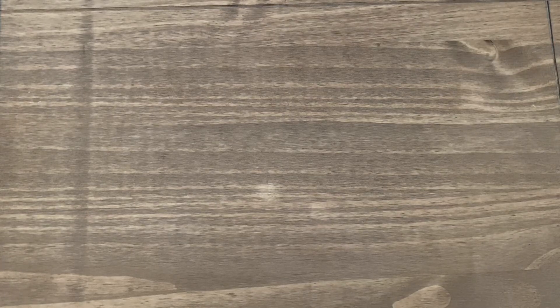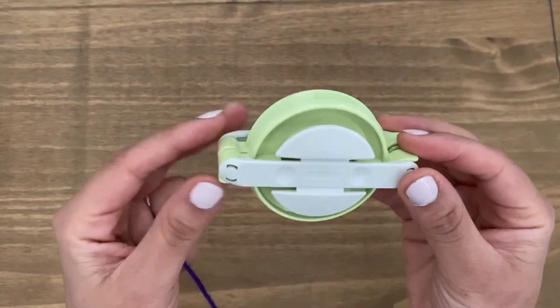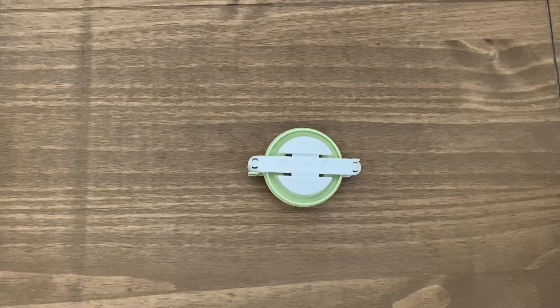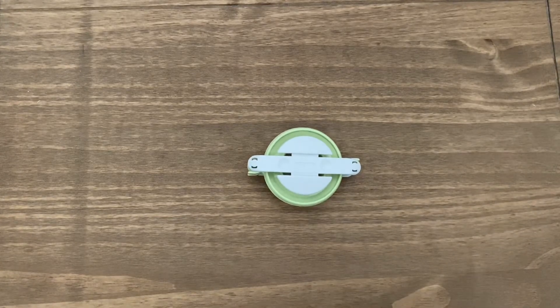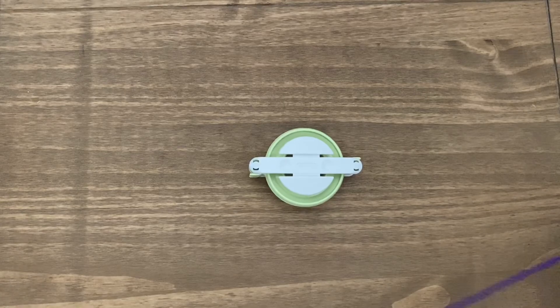Hi guys, welcome to my channel. This is Rashmi and today I'm going to show you how to make a pom-pom using a pom-pom maker. So this is what I've got. You can buy these off eBay or Amazon — I bought mine from eBay. This one creates a medium-sized pom-pom, and I'm going to demonstrate how to use it to create a beautiful pom-pom.